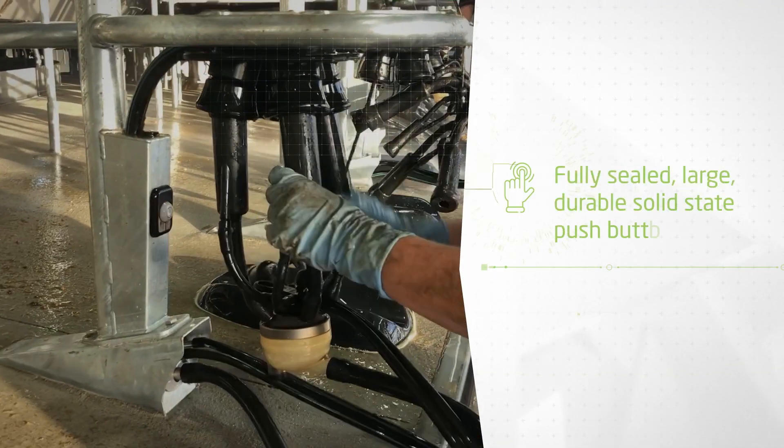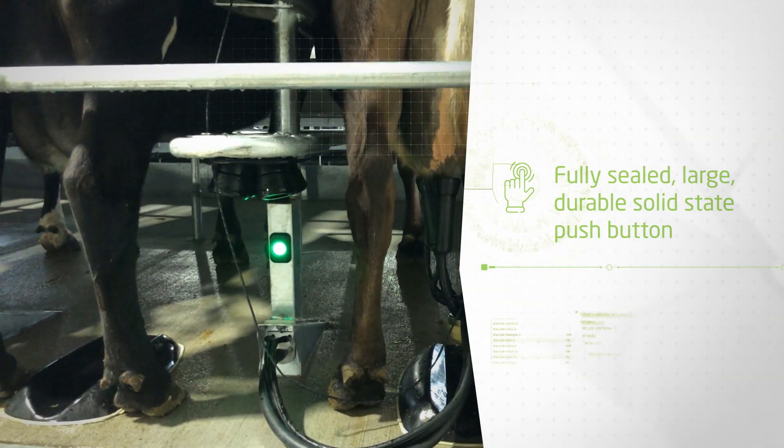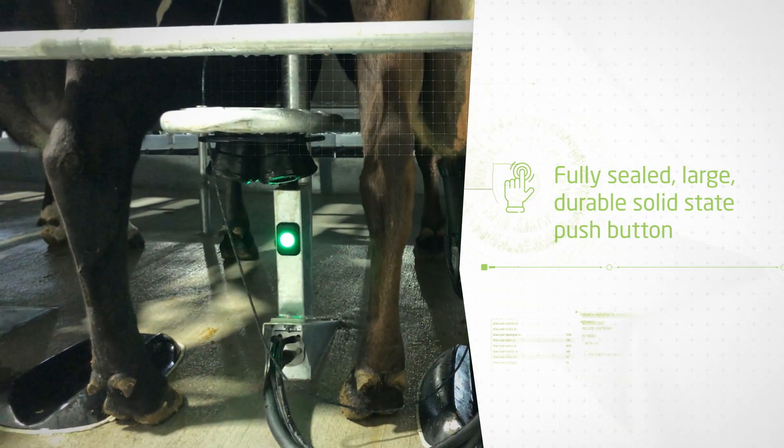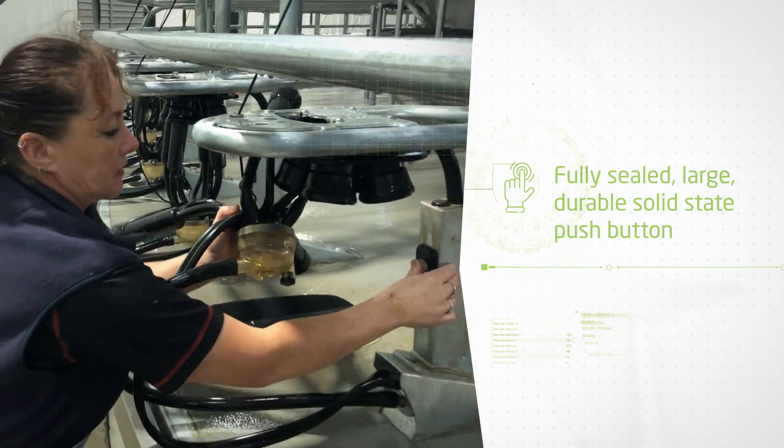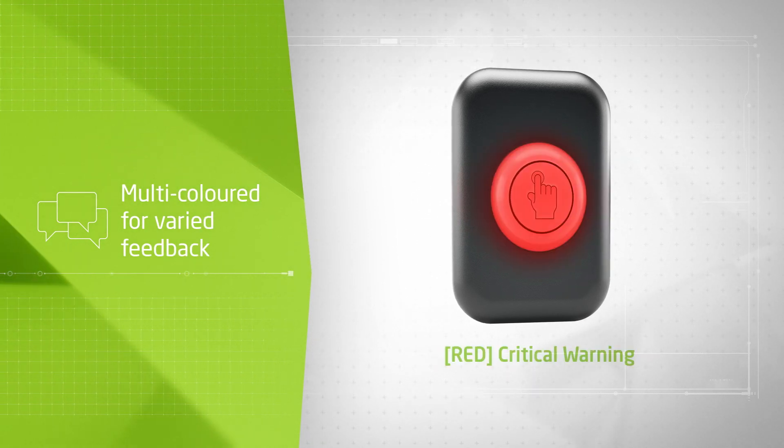The Control Switch is a fully sealed, large, durable, solid state push button. The switch is designed so it can't be accidentally activated by a cow's tail, but is still easily usable by the operator. The Control Switch is multicolored for varied feedback.